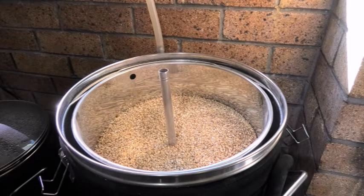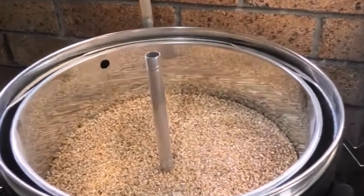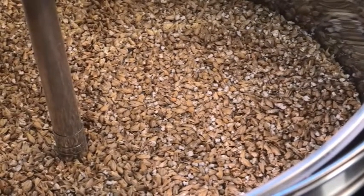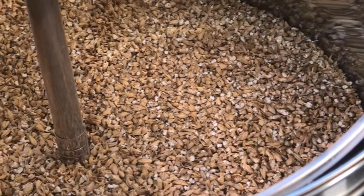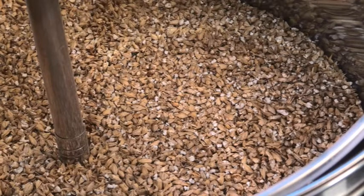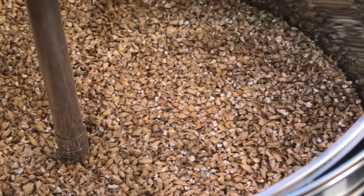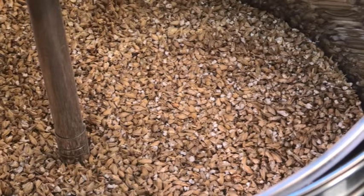I've opened the mill up — I've got a pretty good crush, a really good crush actually. I did do the flour thing again and by opening the mill up just one notch — I use a Mill Master fluted mill — I only got 330 grams of flour. So I'm going to go with that and I don't think it'll affect my efficiency numbers at all, but we'll see.